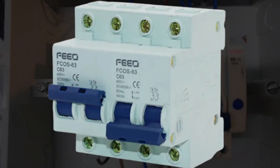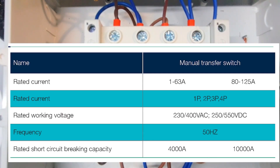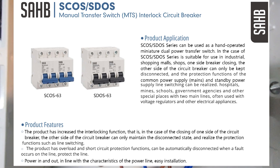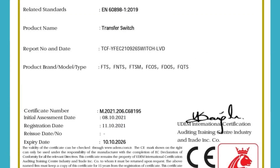Today we're going to look at a product from FIO — the FCOS-63. This is a manual changeover switch with a rated current of 63 amps. You also get the 80 to 125 amp version, though we don't stock those at the moment. Saab also has exactly the same product with the same ratings, EDC certification, and IEC rating.